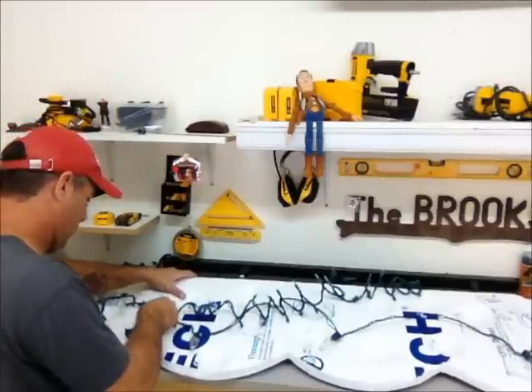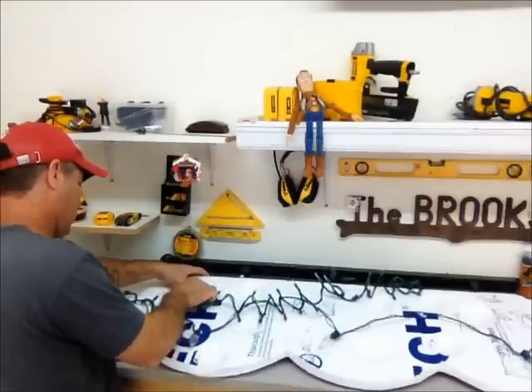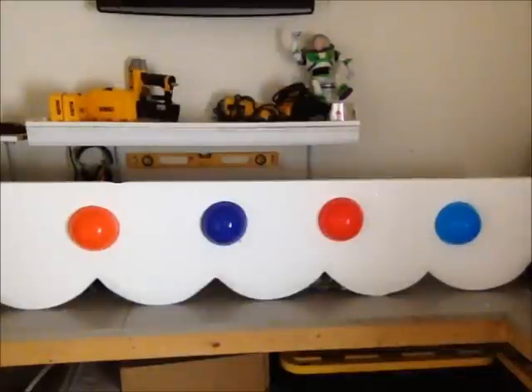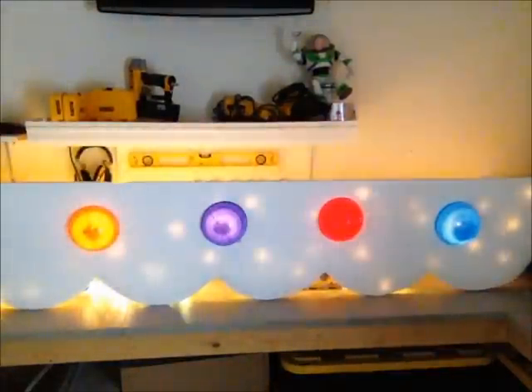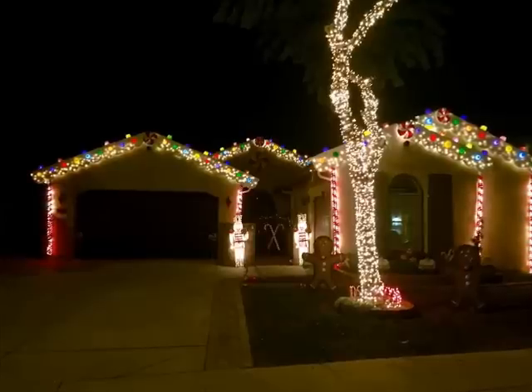This is just a strand of mini lights that I can wrap through and punch through the styrofoam in various locations, and that way it will give it kind of a glistening effect.